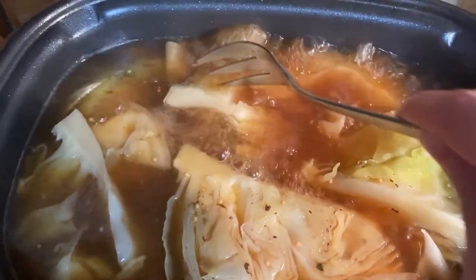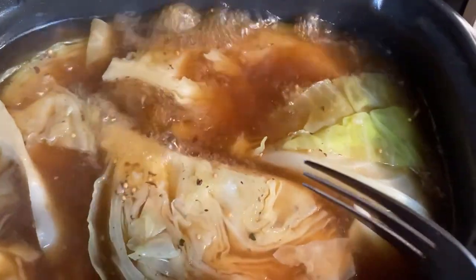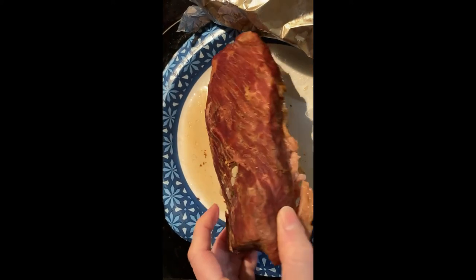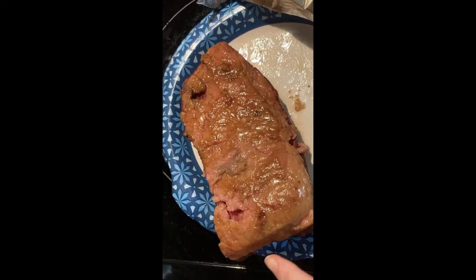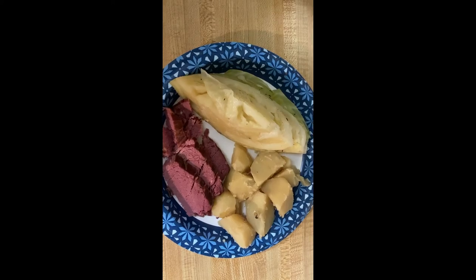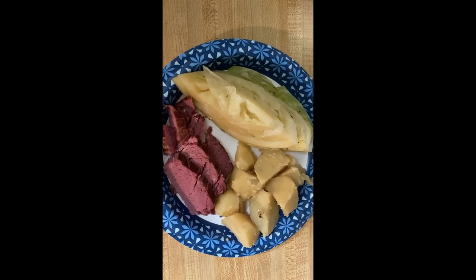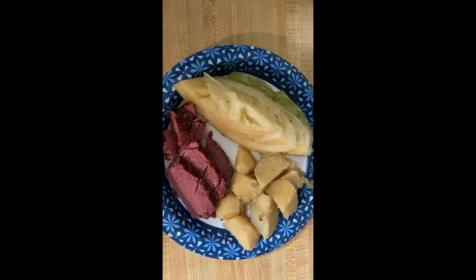I'll remove the cabbage and cut out the core section before eating. The meat has rested, so the first thing I'll do is remove all the fat from the bottom and then slice it against the grain. Here's your final result — corned beef, cabbage, and potatoes. Hope you enjoy; see you next time!